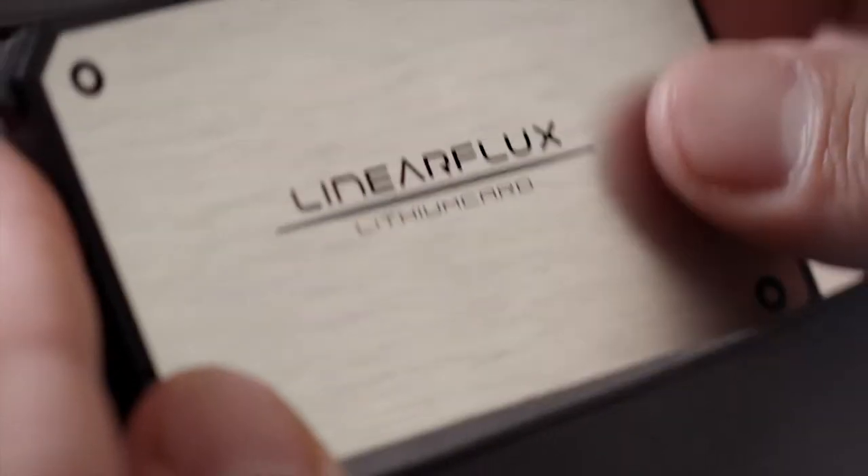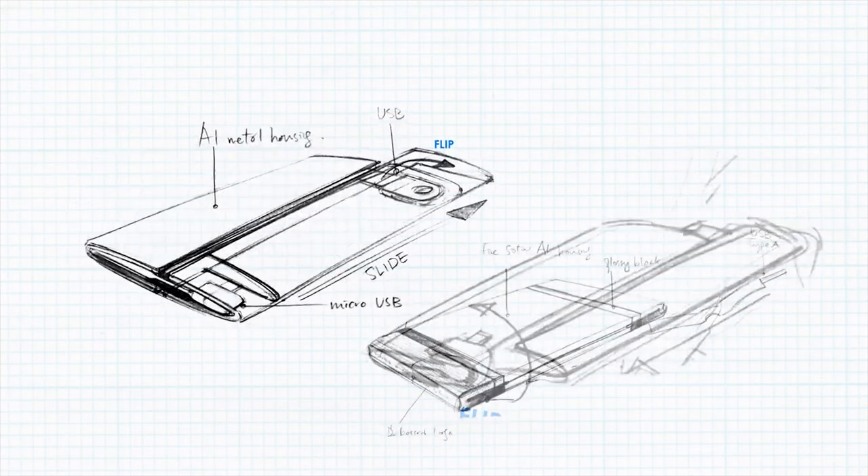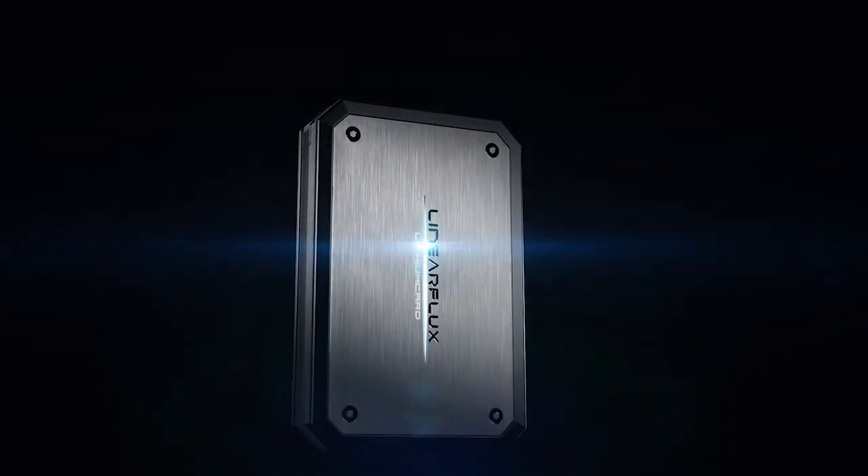Up until now. As more Lithium Cards get into people's hands, the more positive feedback we receive. We have listened, so much so that we have fast-tracked the development of a new benchmark, introducing the next evolution of the hypercharger — the Lithium Card Pro. Hypercharging evolved.